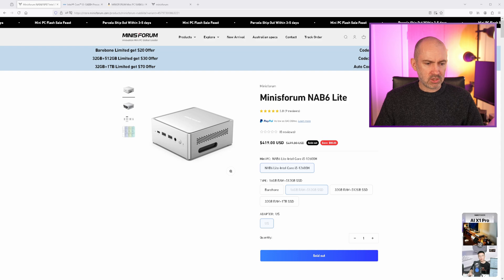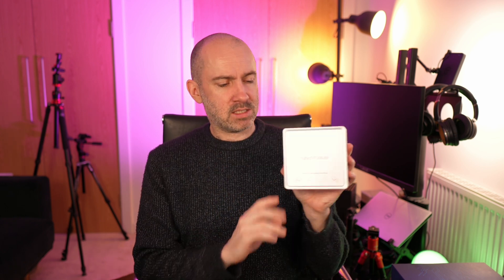I'll leave some links to the website and the Amazon page so you can check out and learn more. This has not been a review — just a quick first look at the Minis Forum NAB6 Lite, my first ever Minis Forum computer. It looks really good, with build quality comparable to an Apple Mac. First impressions are very positive, but I'll need to test a lot of things — download drivers, get Linux set up, and try it out.